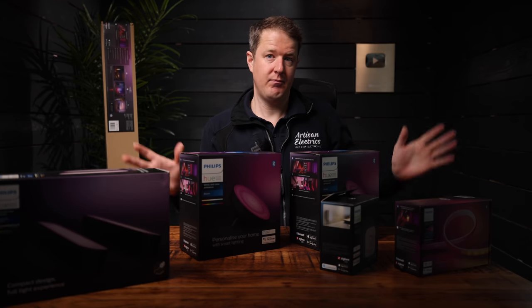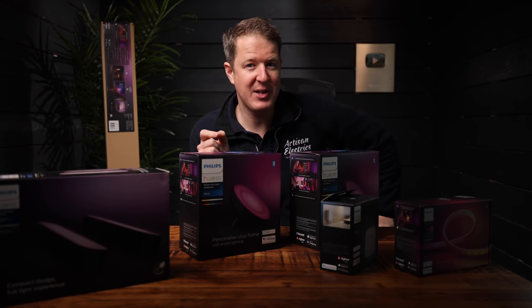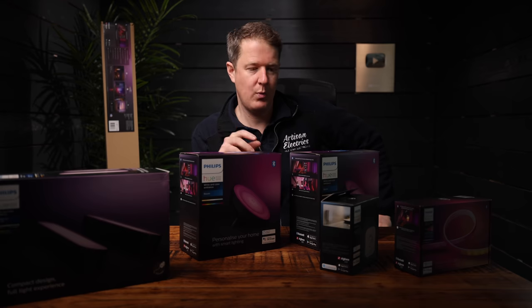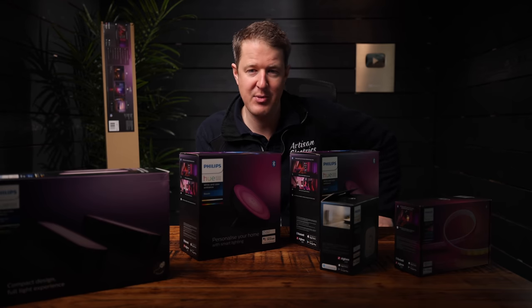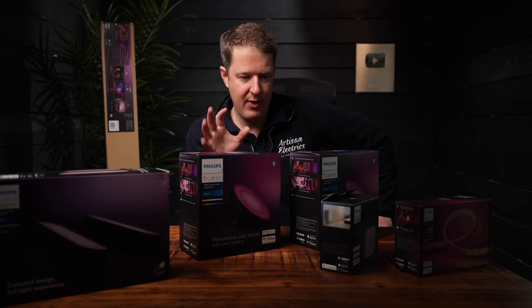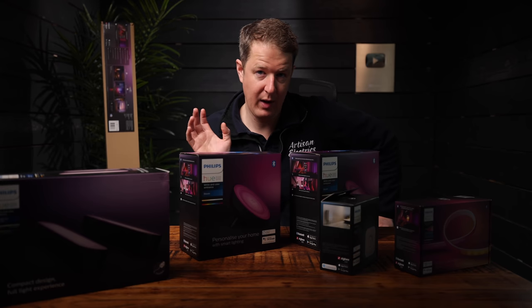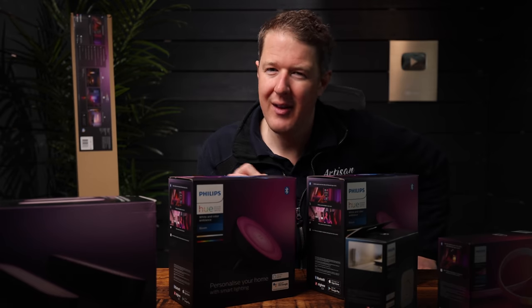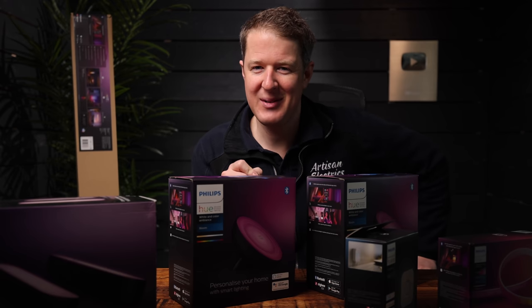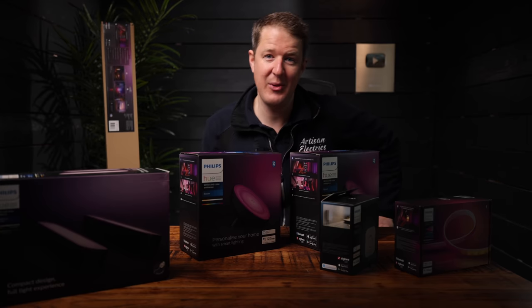So we've got these Philips Hue lights. Philips sent them over to us to try out and to be honest I've always been a little bit skeptical about Philips Hue stuff, because we get a lot of DIY customers coming to us saying 'can you fit my Philips Hue lights?' But these look interesting. We're going to unbox them, fit them in our studio, give you our honest review, and do some other little alterations to the studio as well. If you enjoy this video make sure you hit the thumbs up, subscribe and let's get into it.